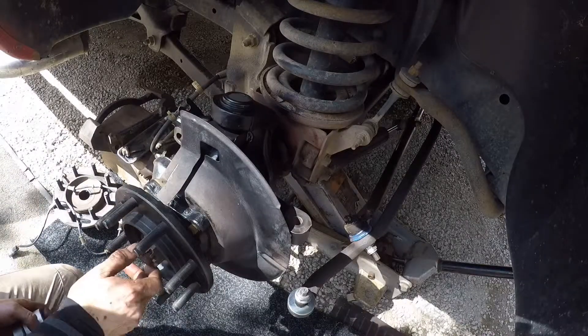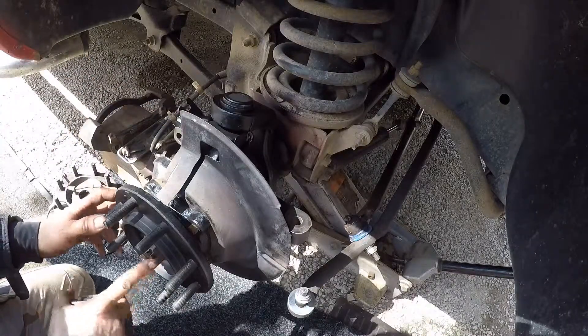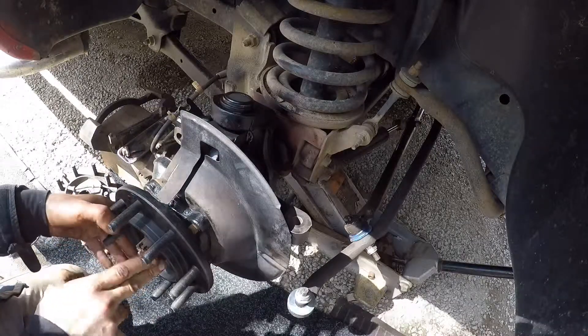Make sure you re-torque this one on the end. I always put everything back on so you can brake or even put your tire on and then re-torque. I'll put the specs down below in the description, but I think it should be 263 ft-lbs of torque.